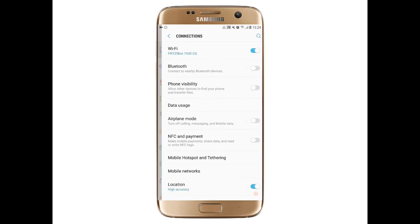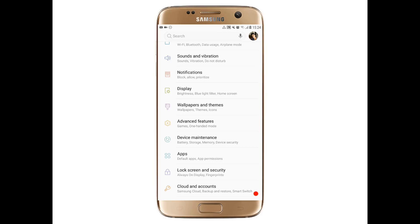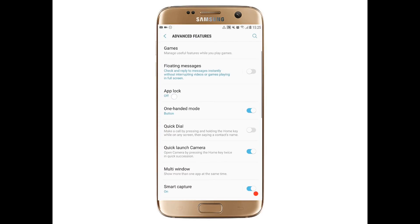Some new things are added in this ROM. The first one I found is in the data usage section — there's a new design with a circle showing how much data you've used and what your data usage limit is. There are also two features that may be region-specific and might not appear in the official ROM: an app lock feature and floating messages.